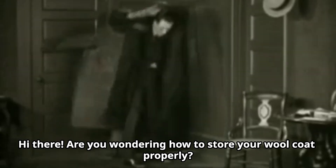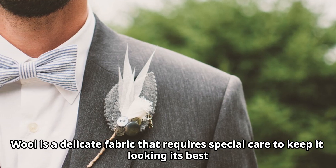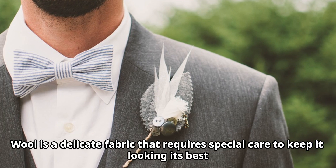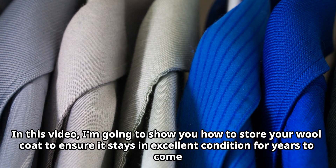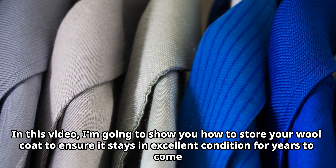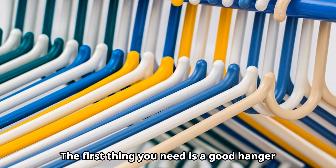Hi there! Are you wondering how to store your wool coat properly? Wool is a delicate fabric that requires special care to keep it looking its best. In this video, I'm going to show you how to store your wool coat to ensure it stays in excellent condition for years to come.